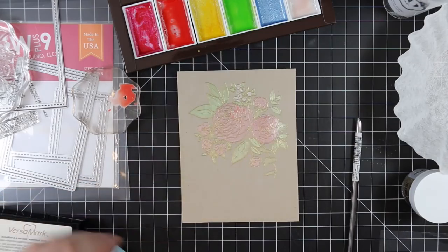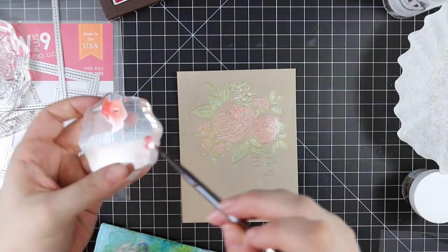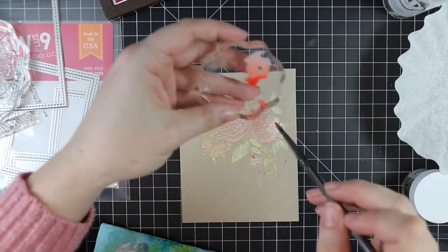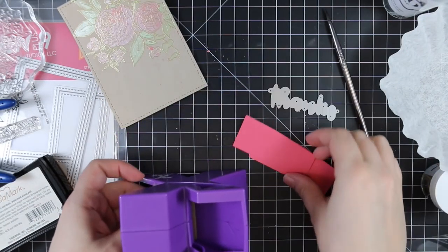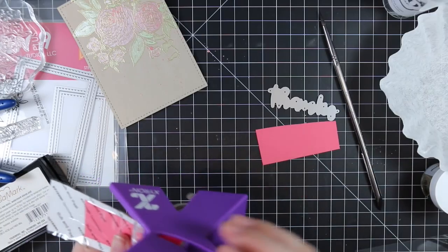I sped up the drying process with my heat tool, then took some of that coral color on the acrylic block, flicked my paintbrush against it, and added some splatters, then let them completely dry. It looks a lot more subtle on camera because of my lights, but once the light actually hits it in person it has that shimmery look.